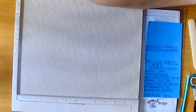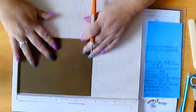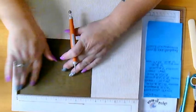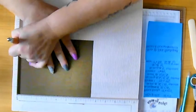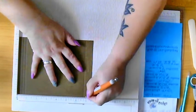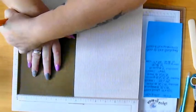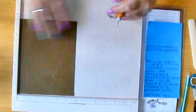Put that to one side. The next piece to be scored is the first pocket, which is 7 and a half by 5 and three quarters. You're going to score the long side at a quarter, half, and three quarters, then score at 6 and three quarters, 7, and 7 and a quarter. Spin it round and score at a quarter, half, and three quarters - so you've got score lines going all the way around.